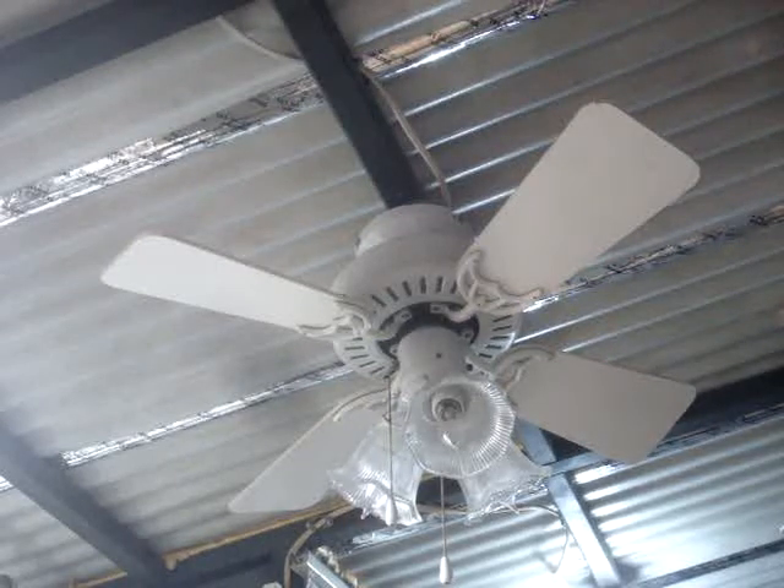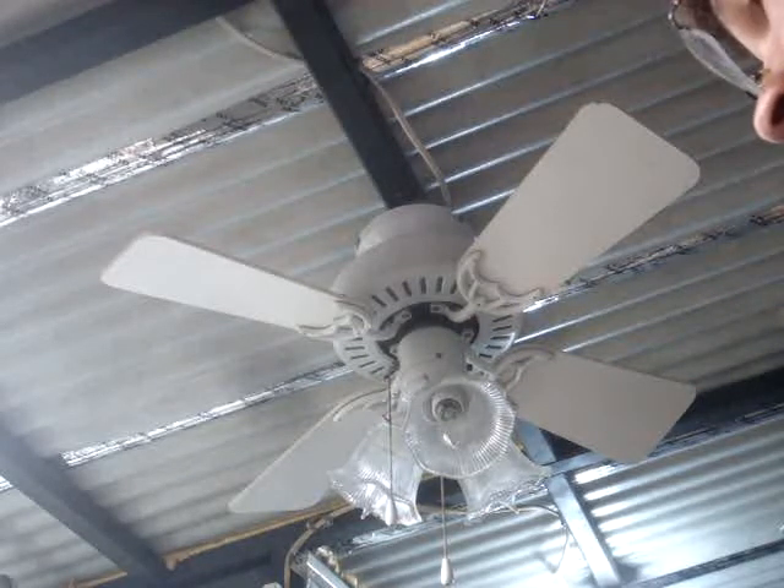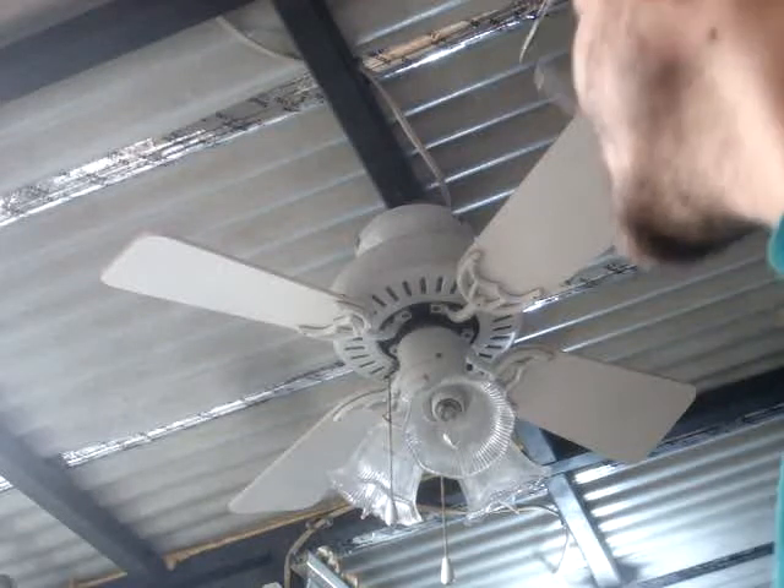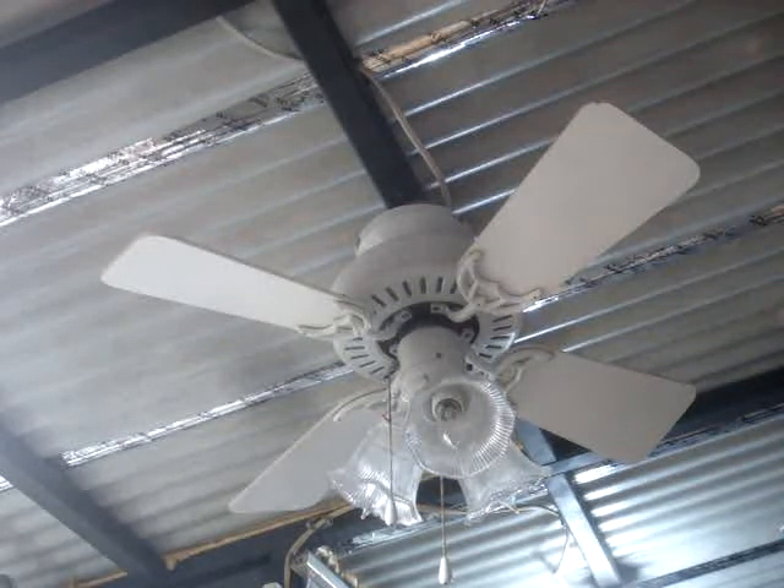Alright, I just got this in today. It's a 32-inch Hunter ceiling fan. The model name was Bath and Dressing Room. The light is not original — that's one that I added.